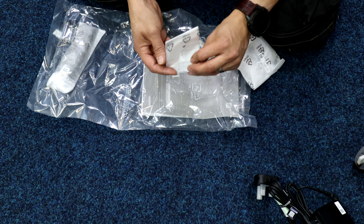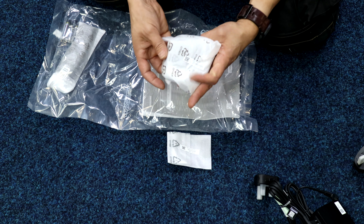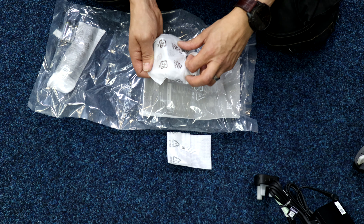There's a bit of self-adhesive sticky for something we'll find out in a moment, and this part here is the wall mount pack, which is included.